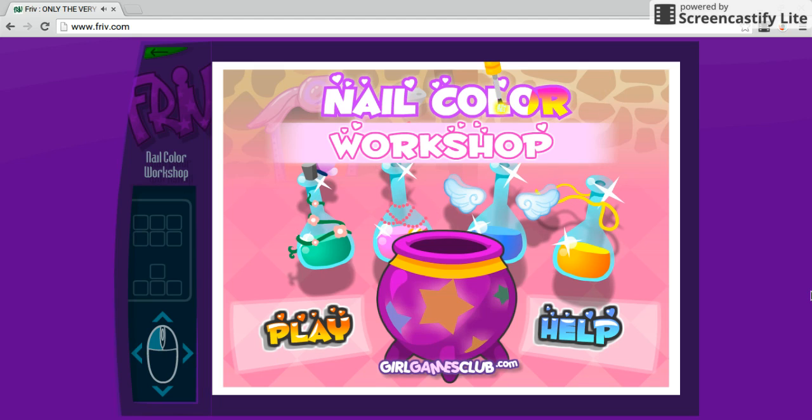Hello guys, we are going to be doing a nail color workshop. This is Delaney not paying attention — I'm just making sure she doesn't do anything weird. Delaney's gonna play this probably for 10 minutes. If you guys get bored to death, watch my Papa Louie series. Don't watch the level 6 one, I was just playing in the way. Okay guys, let's start this. Let's click play.